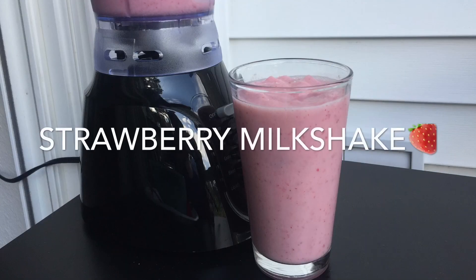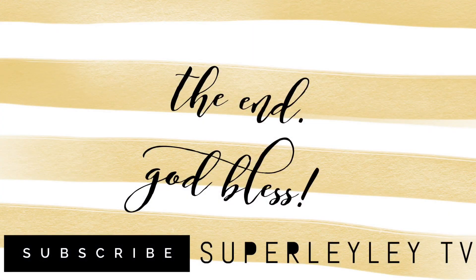I hope you guys like this video, and if you did, please give it a thumbs up. Don't forget to subscribe to my channel. Thank you!